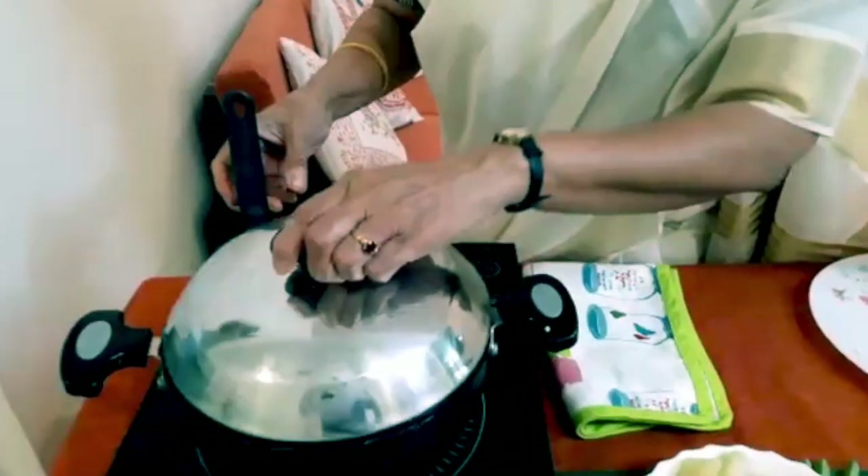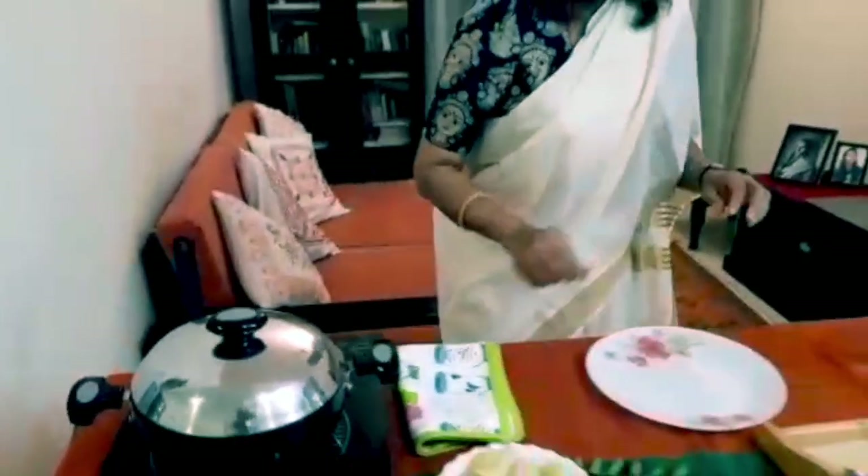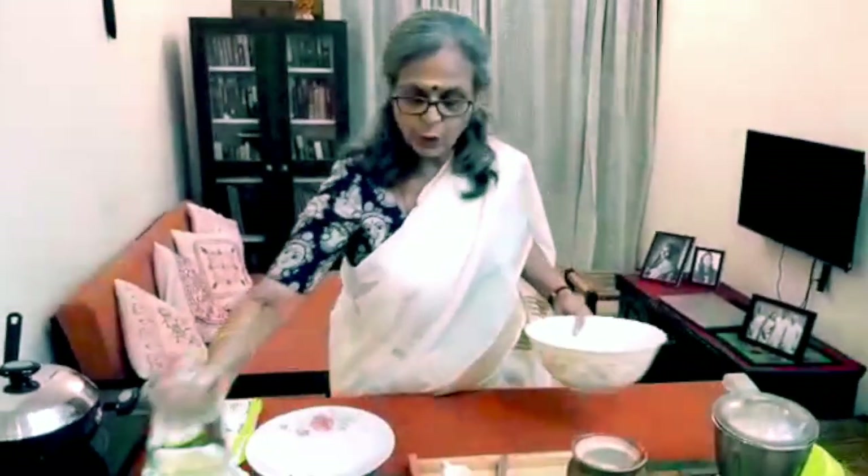We just cover it and keep it. Now I'm going to show you how to extract the coconut milk.